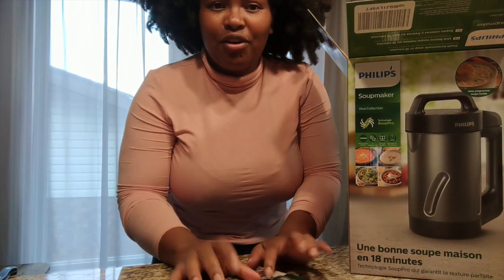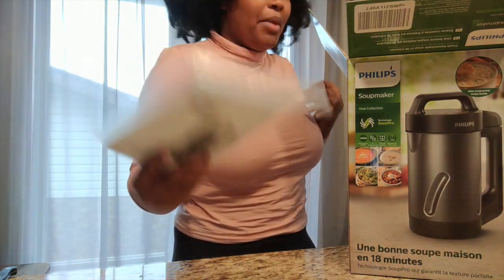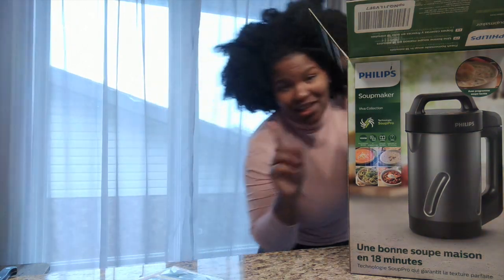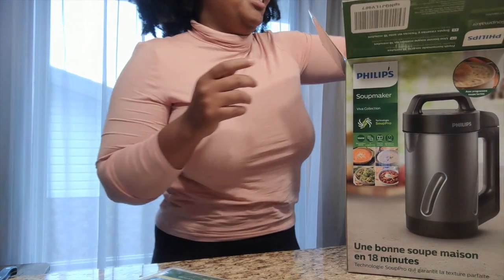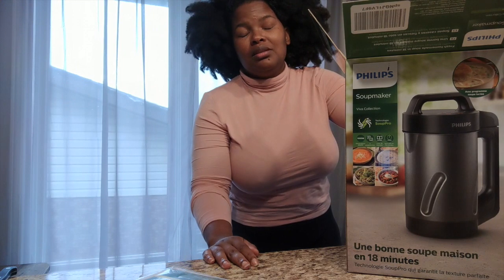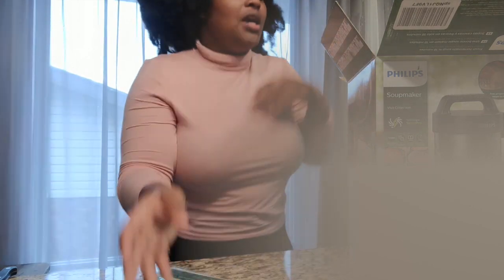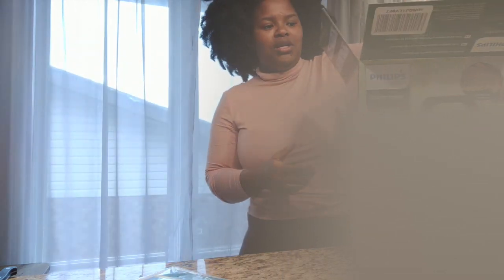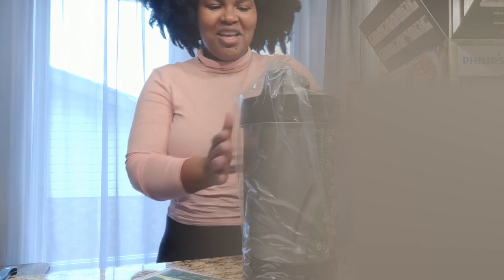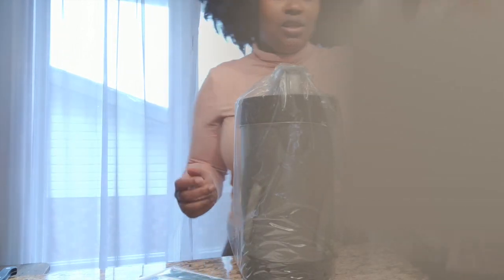I have potatoes so I'm going to look for a recipe that has potatoes, or I'll just Google one. Give me a second — my son is making me put snacks in his mouth. He'll be seven months in November, so he's at that stage where he's trying out solid foods. And here's the machine — this is a 1.2-liter capacity soup maker.